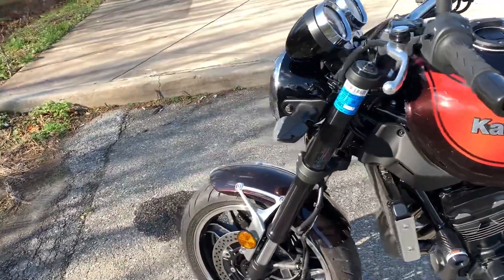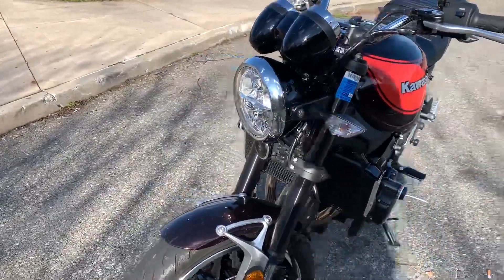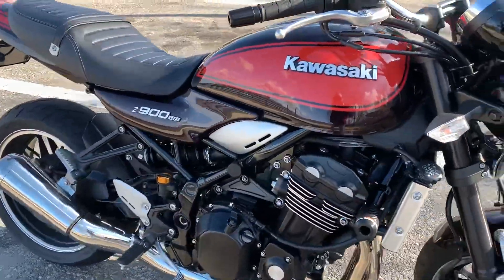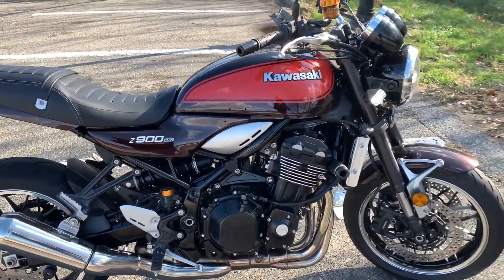Before I got this bike, I had a Ducati Scrambler. I wanted something that was simple, good looking, fast enough for the roads, and a little bit retro looking. The Scrambler was great.